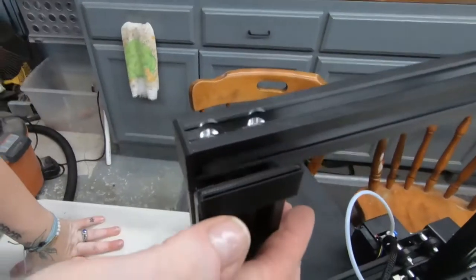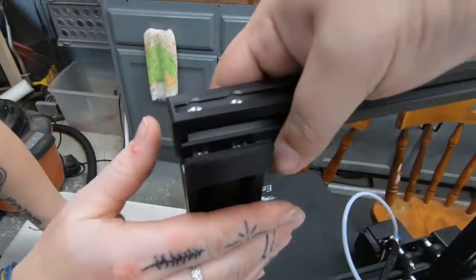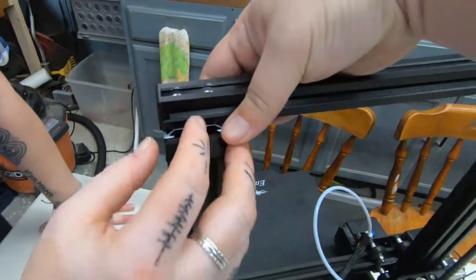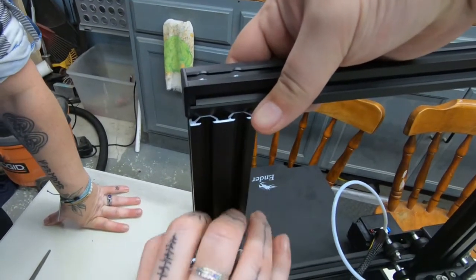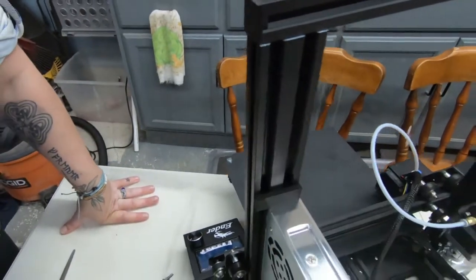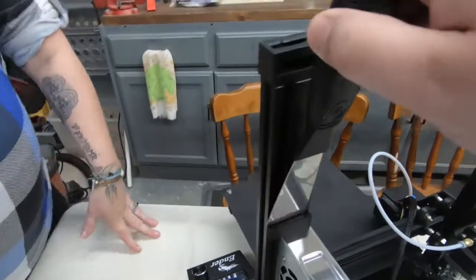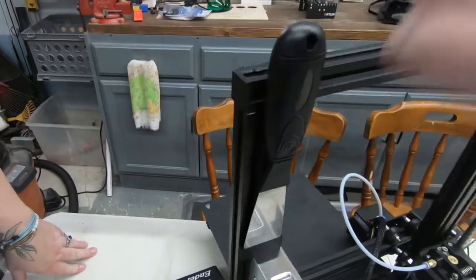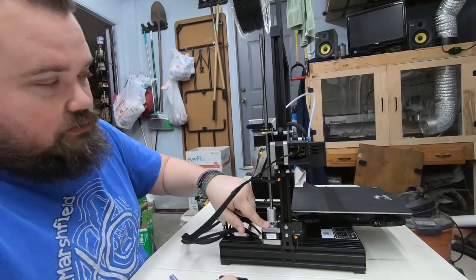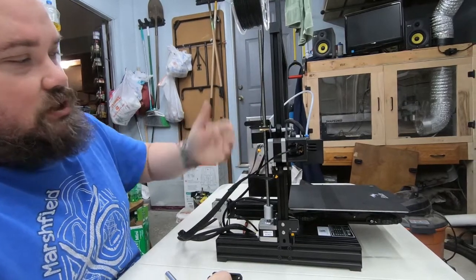We're going to get a file out, smooth out those bottom layers, and then slide it on. After some messing around with it, got it to fit and it slides right on down. This is made to just sit on top of the power supply, and the scraper fits right in it.